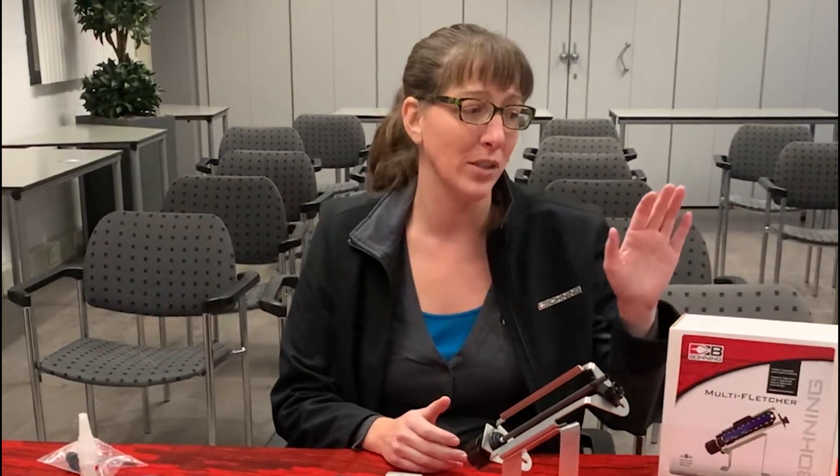Hi, I'm Holly Henriksen. I'm the International Sales Director at Boning Archery. We're here at the Kings of Archery tournament in the Netherlands and I'm going to introduce our brand new multi-fletcher.